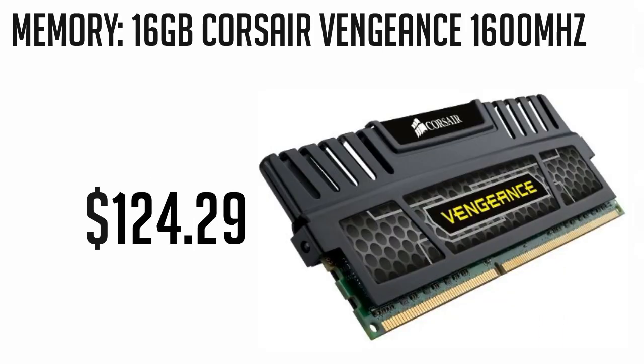Now for the memory, we're going with 16GB of DDR3 memory at 1600MHz. This will prove very handy when doing heavy rendering or encoding and will be $124.29.